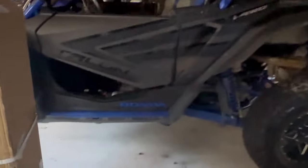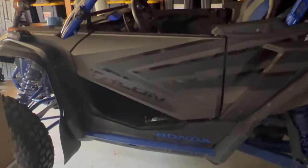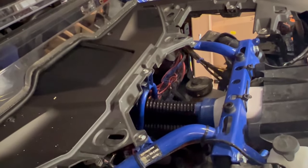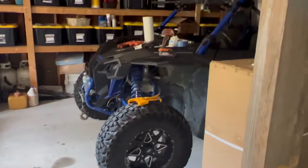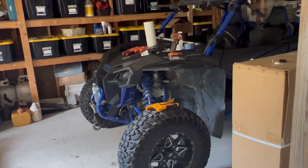Anyway, that's our install. Check our other videos out — we have the Honda Talon emblem install, and here on the sides back in the hood we have our dash panel install. We'll be doing a heater install soon — here's a sneak peek at that; we're going to be installing it on the other machine in the shop. Stay tuned, like and subscribe, help us out on our YouTube channel, and thanks for watching.